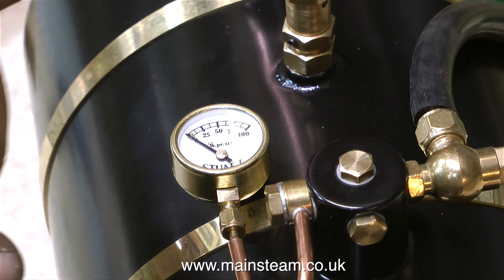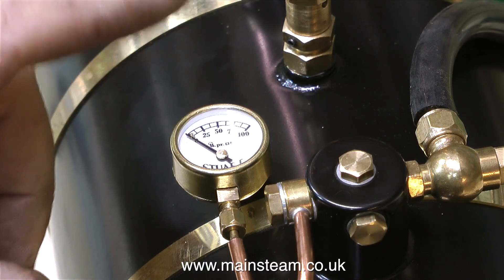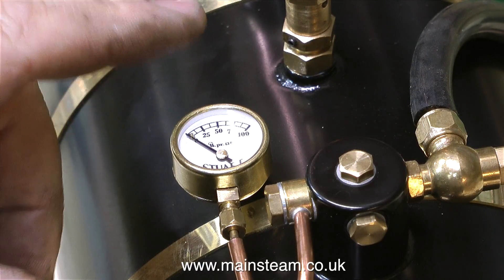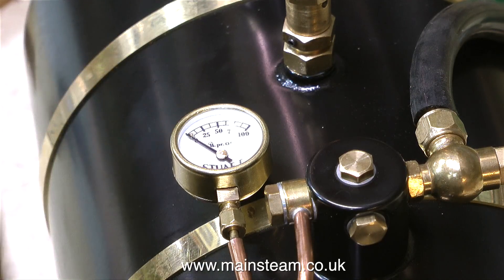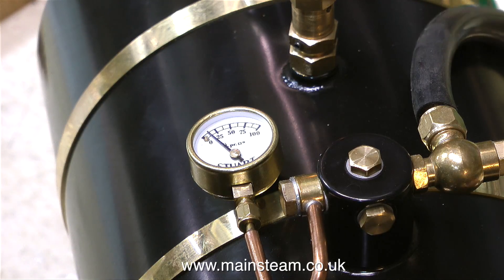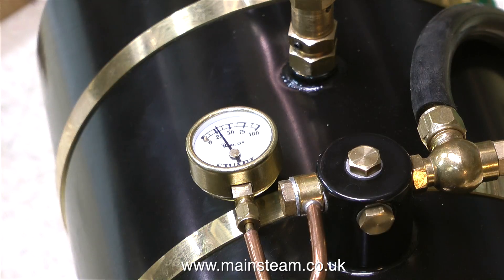I think I've figured out why nothing was showing on the gauge — I only noticed it when editing the video. If you look closely at the gauge, the needle is at the wrong side of the stop on zero. That's why no pressure was showing at all; once I slackened and re-tightened the nut, twisting the pressure gauge caused the needle to jump over the stop into the correct position.